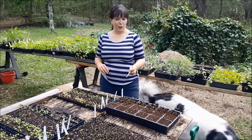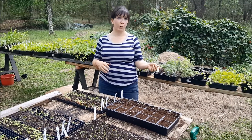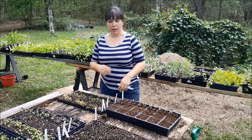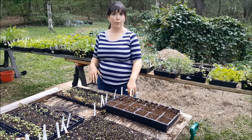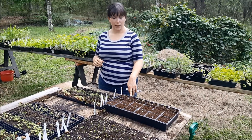You are typically going to transplant them a few times if you start from seed before you actually plant them in the ground. So this is our first time going from plug trays, which is where I typically start all of my seeds, and then up to these 4x planters, which with any luck will be how I will actually sell them.